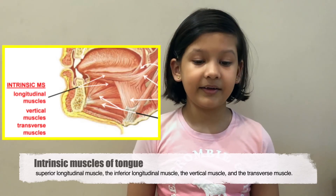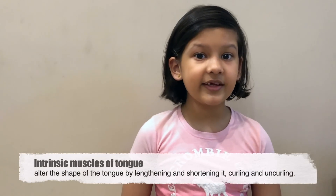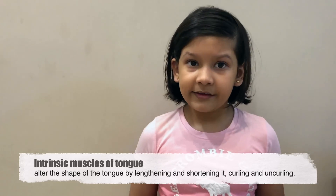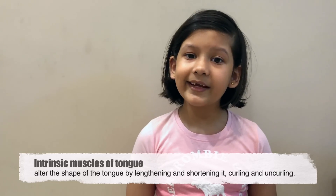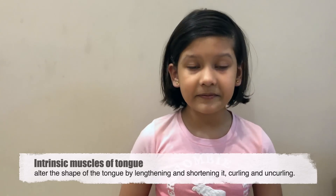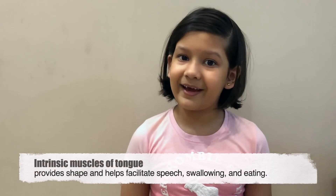and vertical muscle. These muscles emerge within the tongue and change the shape of the tongue by lengthening or sharpening it, curling and uncurling it, and flattening and rounding its surface. They also help in speech formation, swallowing, and eating.